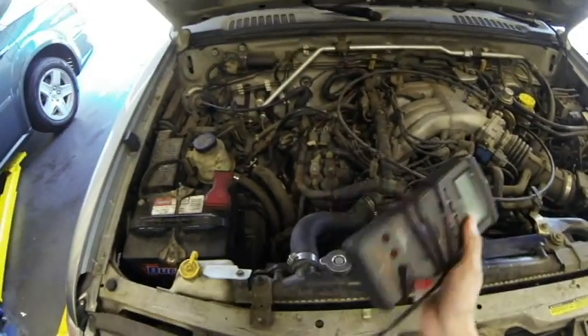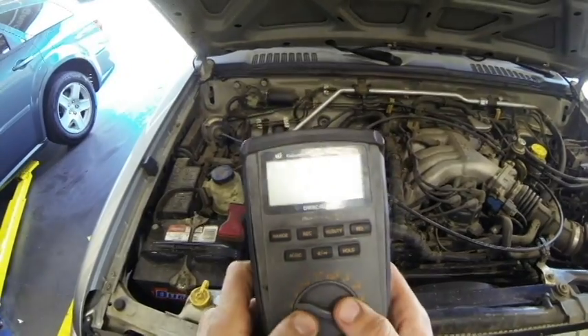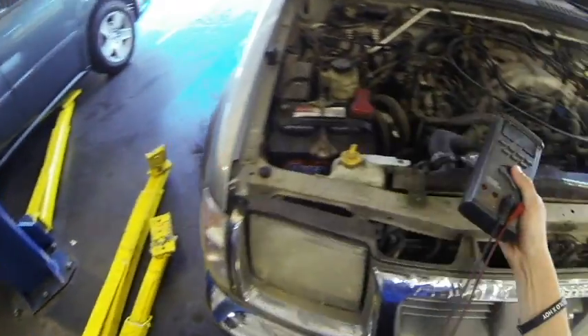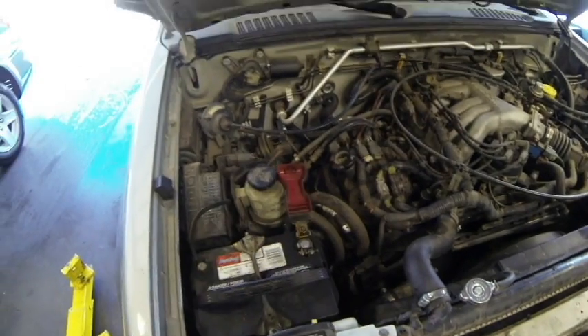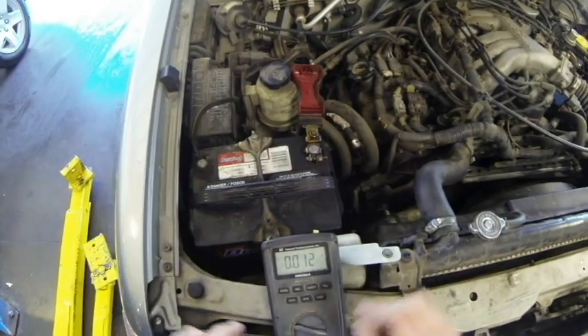Let's take a look at how we actually do this. We take our multimeter, set it to AC volts — this is with the vehicle running. We're going to hook up our ground to negative and our positive to positive on the battery. On AC volts, we're looking for no more than 50 millivolts, and right now we got 12, and that's fine.